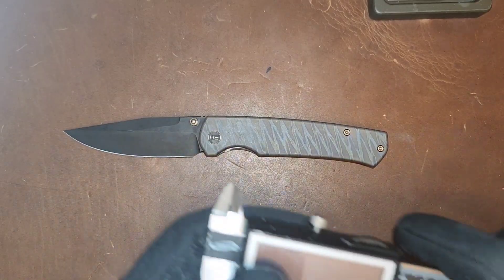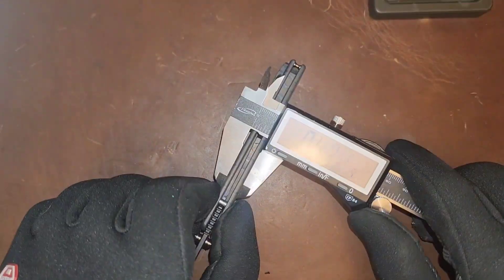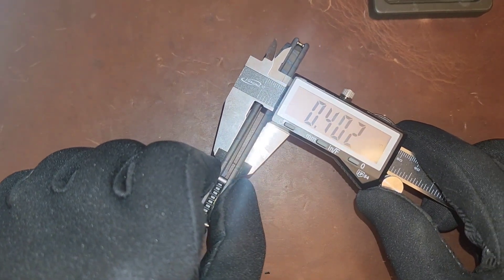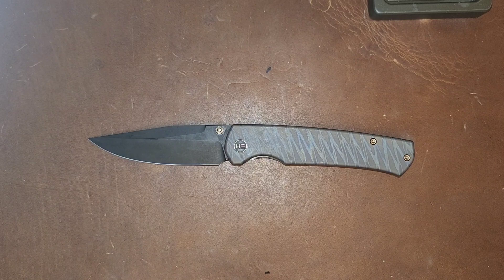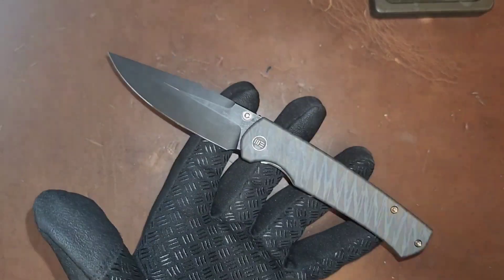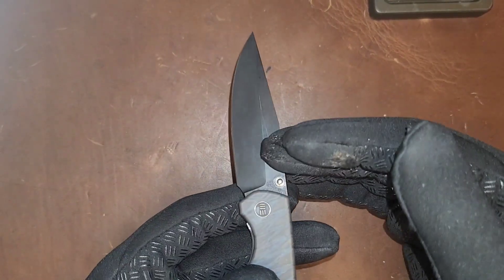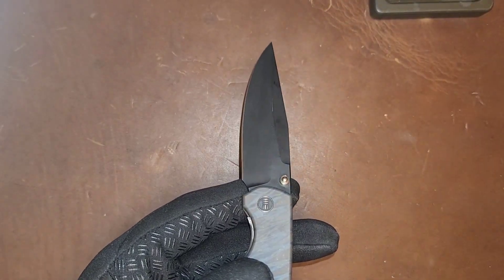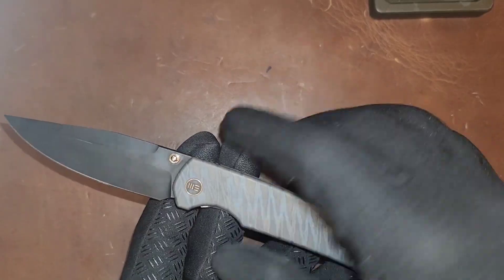Let's get some stats. The blade stock thickness is coming in at about 125 thousandths, and this is coming in at about 0.4 inches thick. Perspectively, the Benchmade Bugout is coming in at 0.42 inches thick on the stock — people do compare this to the Bugout. The Bugout's blade stock is around 90 thousandths; this is 120 thousandths. The blade stock is a little thicker, whereas the handle is a little thinner.